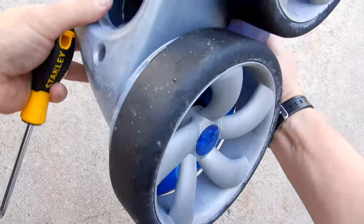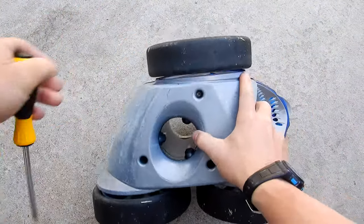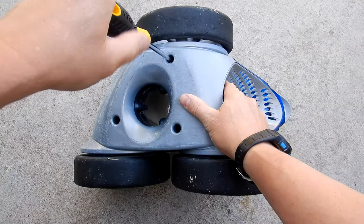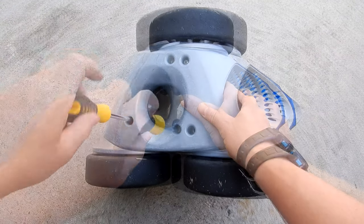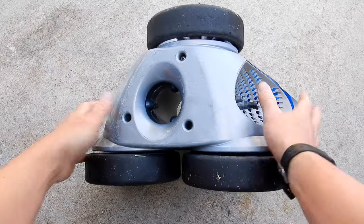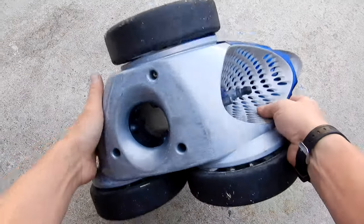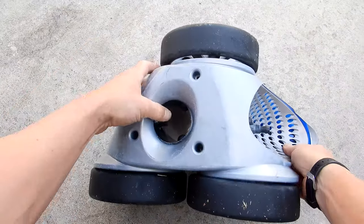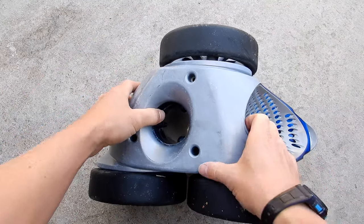Go ahead and turn it over on the bottom. There are three Phillips screws — go ahead and get those off. Once you've got the screws off, turn it over to get the screws out. The bottom should come right off.